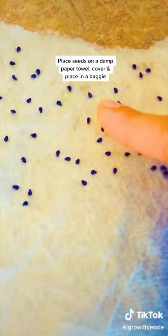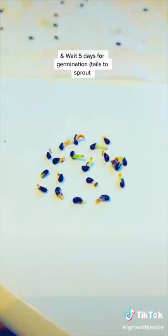Place your seeds on a damp paper towel, cover, place in a bag, and wait five days for germination.